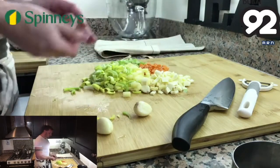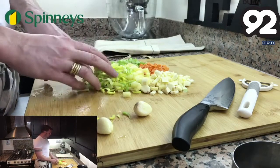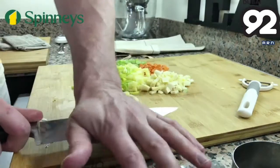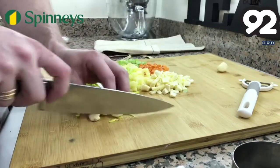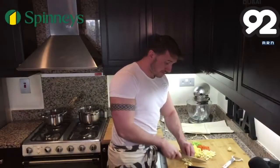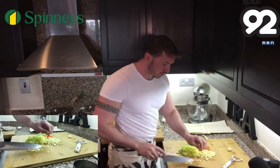We've got two carrots, one parsnip, two potatoes, about 150 grams of leek, two celery sticks, and three cloves of garlic that we're just going to crush — actually I'm only going to use two because they're fairly big. These are peeled and you can buy them at Spinneys, which makes life so much easier. We're going to slice them up — you can use a garlic press if you want to.